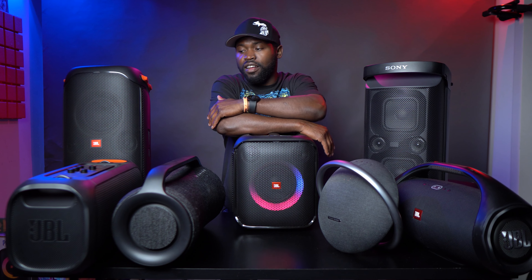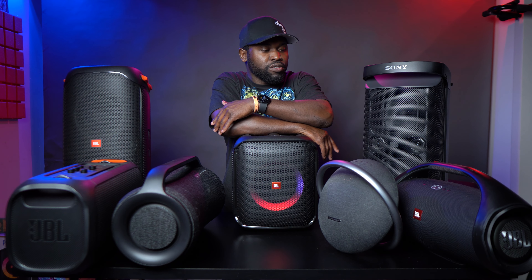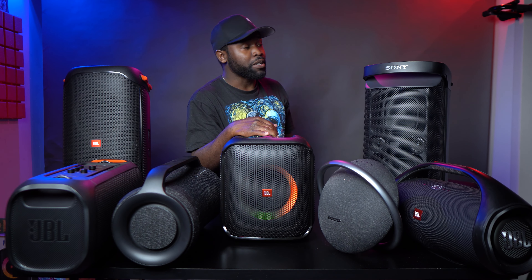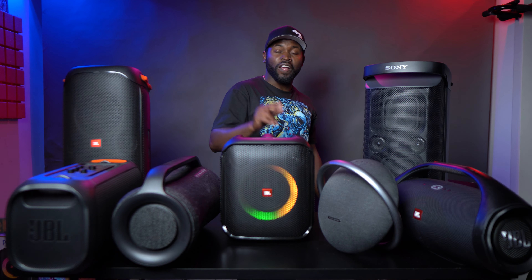Anyway, I just wanted to say that — that kind of concludes most of my videos about the Encore Essential. Maybe until we get the Encore and other speakers come out, like when the Boombox Three comes out, I'll probably test the two because I'm very, very curious. Anyway, thank you for watching. I'll see you guys in the next video. Peace.